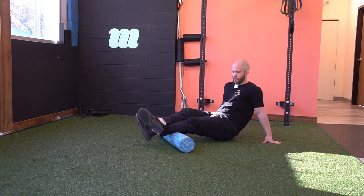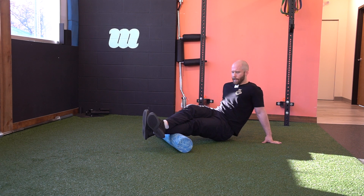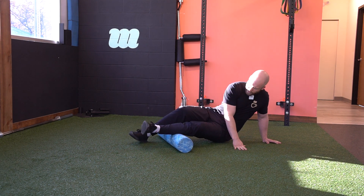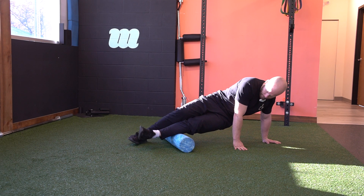You can find a spot and get in doing a little bit of cross-fiber action. We can also work the muscles on the outside, which are your peroneals.